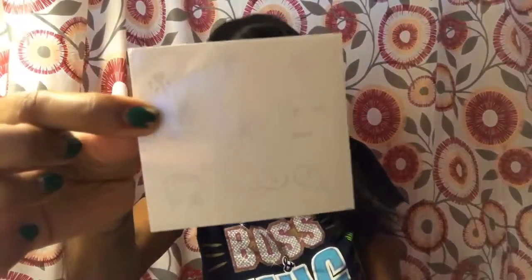So this is the package right here. I just opened it, so we're going to go ahead and see what's in it. It comes with this little card.